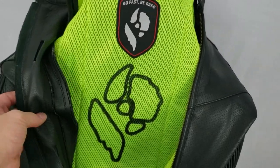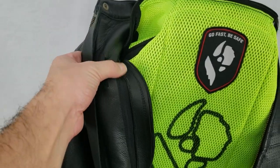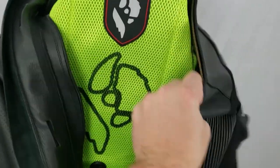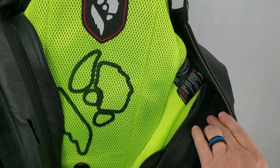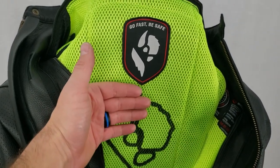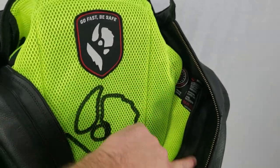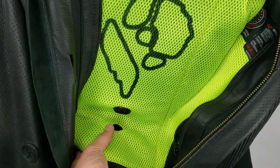The Tech Air Alpinestars system zips on the left and right side of the inner chest — we have those zippers here on both sides. The Alpinestars vest sits on the outside of the liner, so towards your skin. It zips here, and the lead comes out at the bottom.